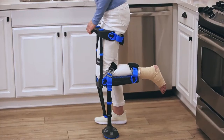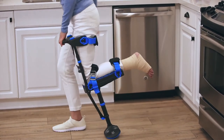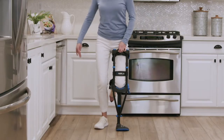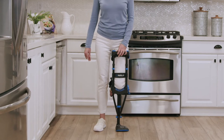Then slowly lean forward and when it feels natural, take a half step forward with your good leg. Try to keep your back straight and don't bend at the waist. Put most of your weight on the iWALK leg and step back to return to the starting position. Repeat this exercise — step forward, then back — until you can do it fluidly.